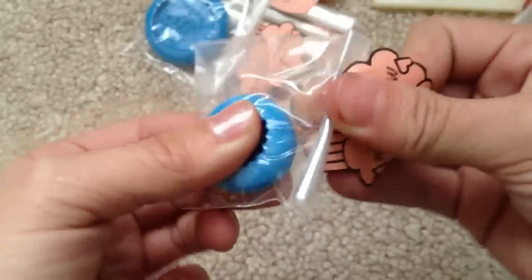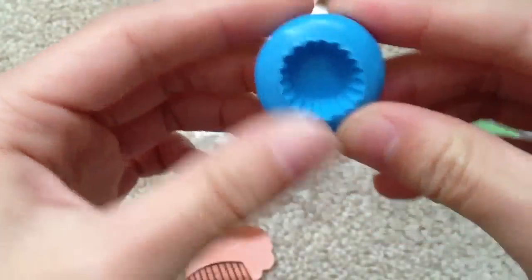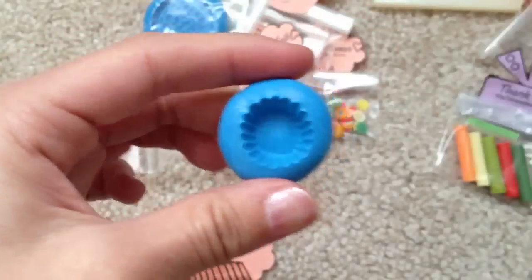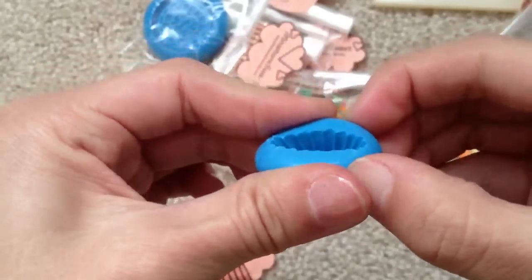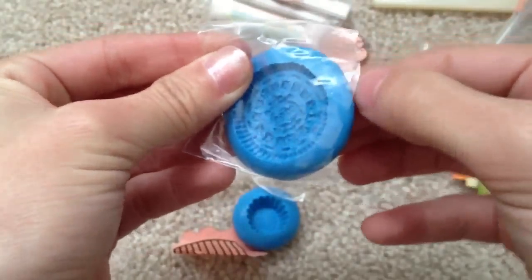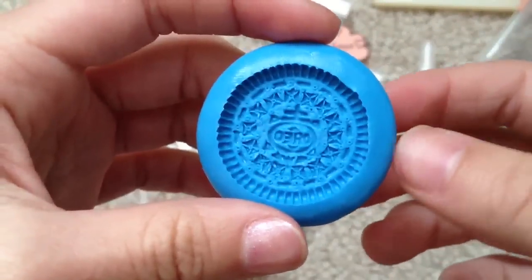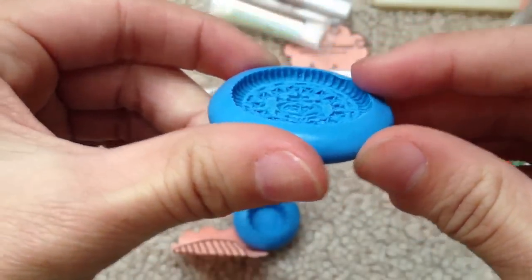Now my two molds, which I've been waiting for. Here's the cupcake mold — it's more like a tart than a cupcake, but I'm going to use it for cupcakes. And then my miniature Oreo mold. I'm just going to cut this — it's packed really, really nicely, I really like it. It's really nicely made, you can see all the details. And it's really flexible.